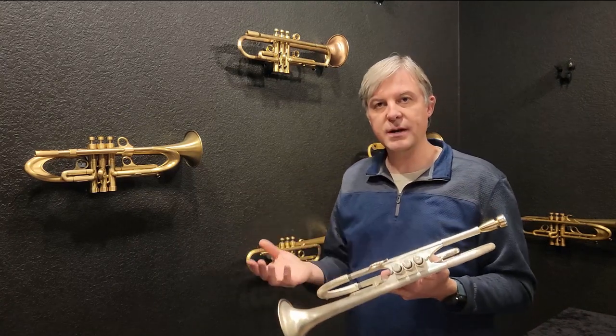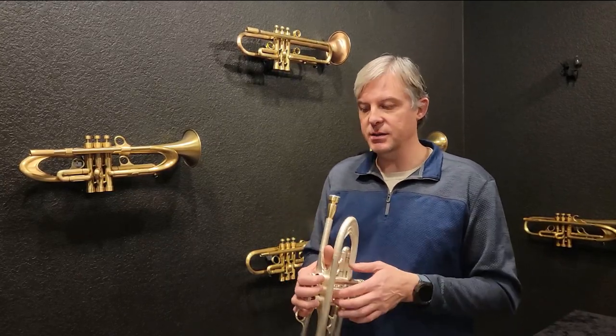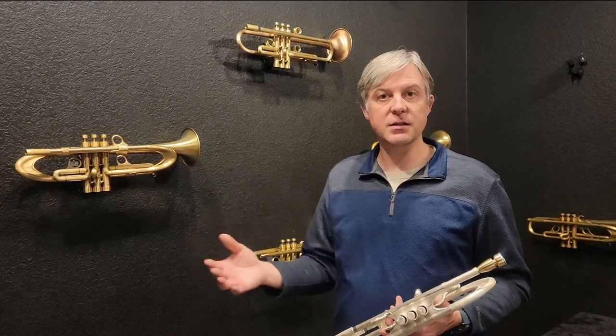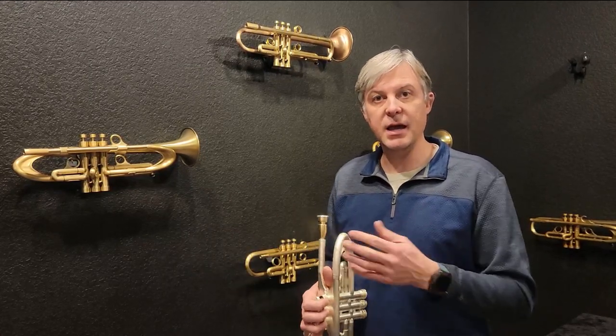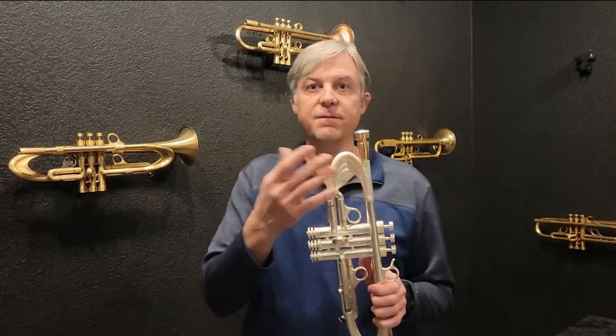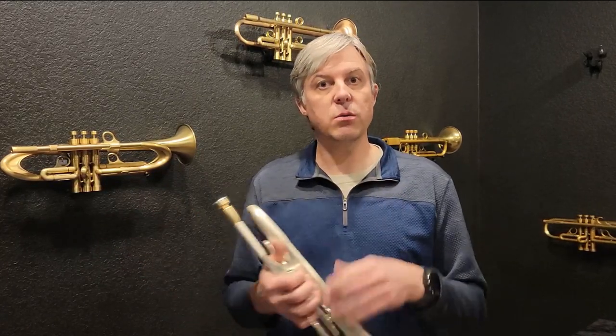That feels pretty nice in all registers, and it's kind of surprising me because it's so small in diameter for me. I do play-test almost all the variations when I can, and I wanted to give you guys a true idea of what the 5-range — say a 5C diameter range — would feel and sound like for someone who normally plays in a 1 to 2 range. It still works out just fine.